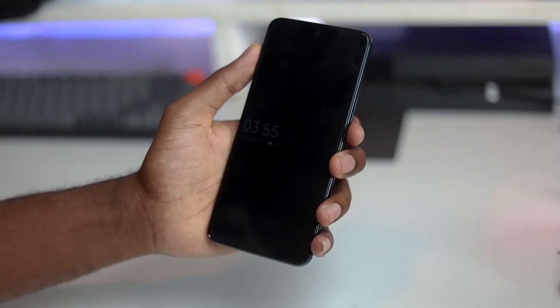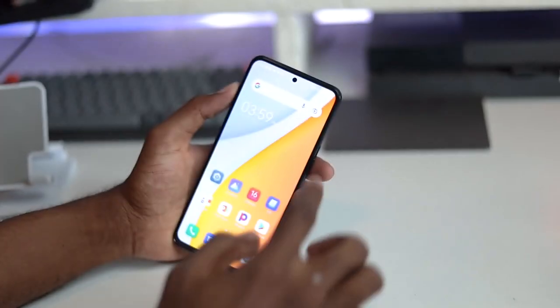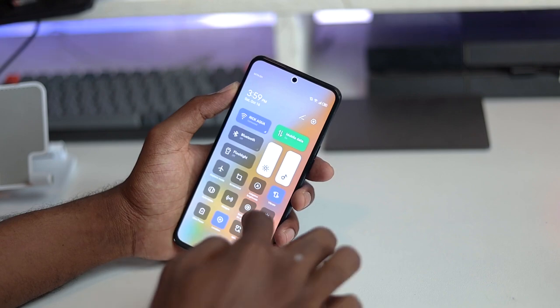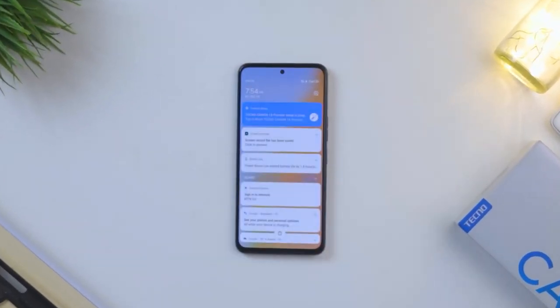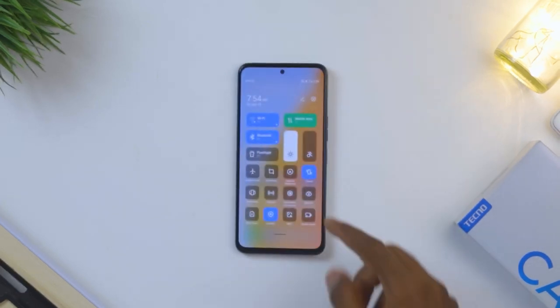The Geekbench scores seem to be in the same range as the Samsung Galaxy A72 — let me know if you want a comparison between the two devices. I also like the always-on display; in settings you get a couple of options to choose from. The quick settings shade looks really minimal. One thing worth mentioning: to access your notifications you swipe from the left side, and for the quick settings shade you swipe from the right. It took a little while to get used to, but I think it's cool.